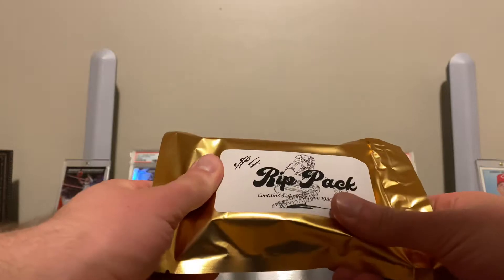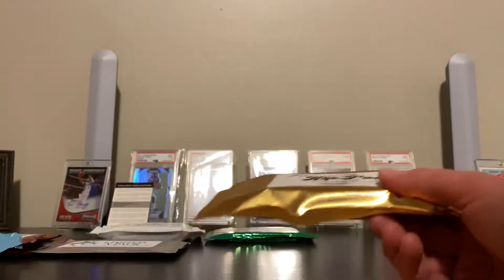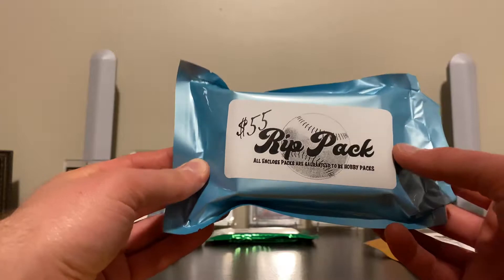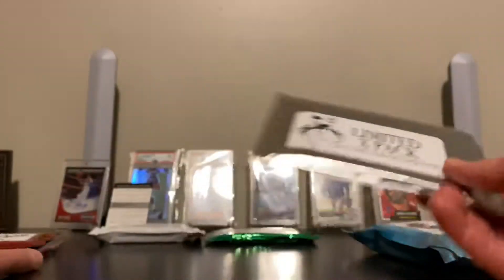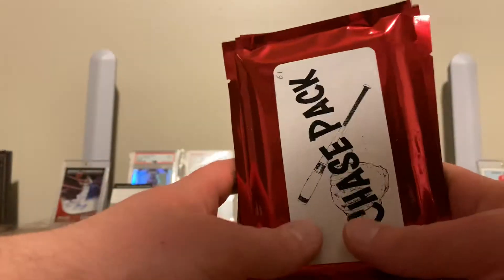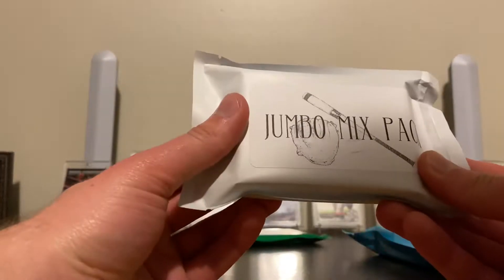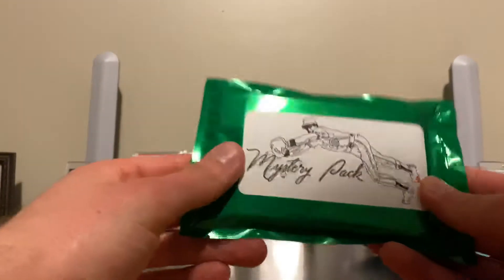The $4 rip pack can include hobby packs, or there could be some older packs in there. Then you get a $55 pack — that should be only hobby packs. All enclosed packs are guaranteed to be hobby packs. And then you get a Limited X Pack, which contains six cards in card savers. Then you get three chase packs. I don't have the list of the cards you're chasing, but they date all the way back to the 50s. And here's your jumbo mix pack, and here's a mystery pack.